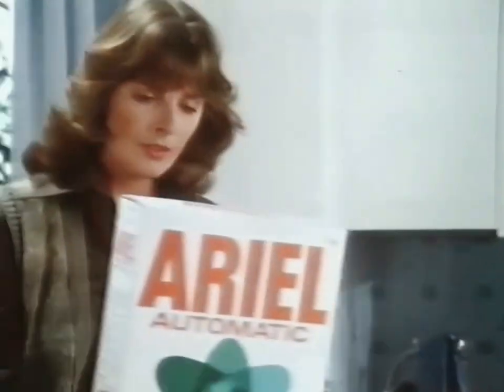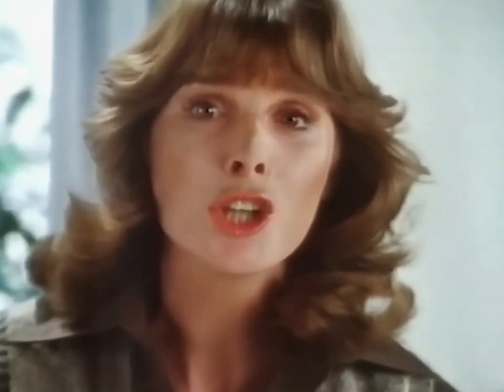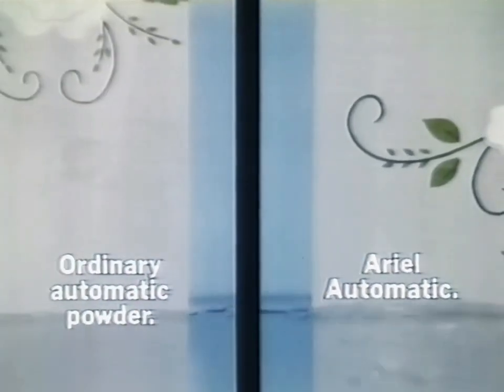You need Aerial Automatic. It washes close-up clean even when you don't boil wash. On chocolate? Show me. Okay. Let's choose a low temperature and wash two dirty tablecloths. Now see these chocolate marks? Look at them close-up. Aerial Automatic's advanced biological formula lifts out dirt that ordinary powders leave behind, even without boiling.